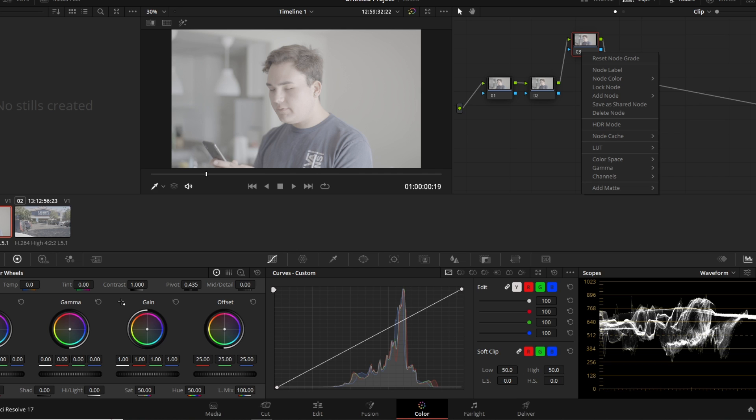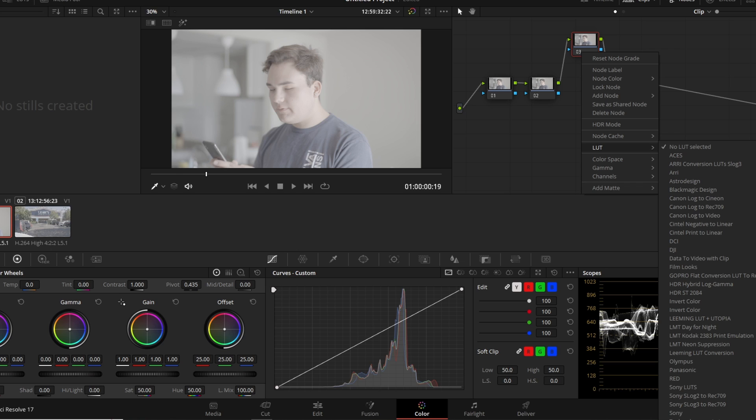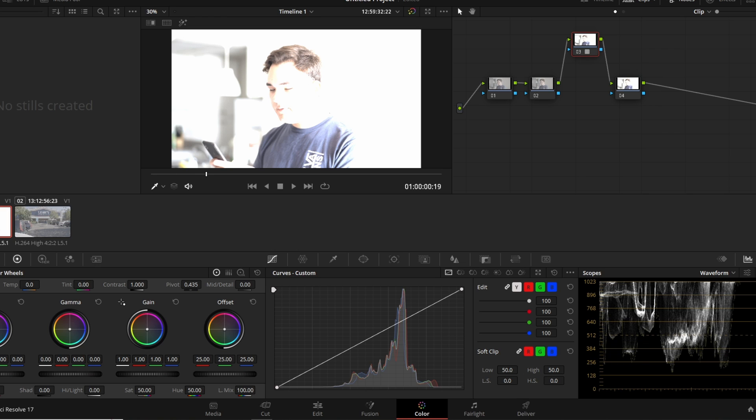On the third node, right-click and go to LUT. DaVinci Resolve already gives us some conversion LUTs. I'm going to use the Sony LUT that converts S-Log 3 to Rec.709, but you can use any conversion LUT you'd like — just note that it will change everything I'm about to tell you. Click Sony S-Log 3 to Rec.709.